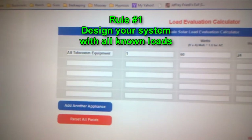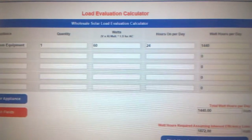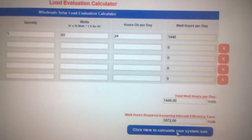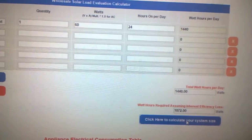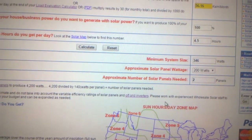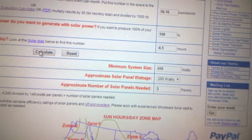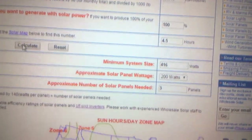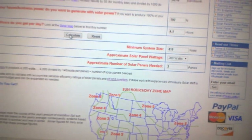Using the calculator at WholesaleSolar.com, you can put in the total wattage of all the equipment you need to power, and it'll tell you how many kilowatt-hours you'll need to generate. Then, based on the zone you're in and how many hours of sunlight per day you can expect, it will tell you the size of solar panels you need. In my case it came out to a little over 400 watts of solar.